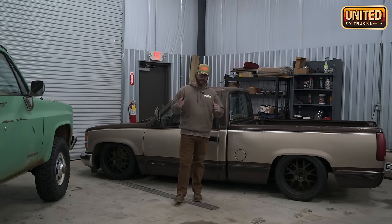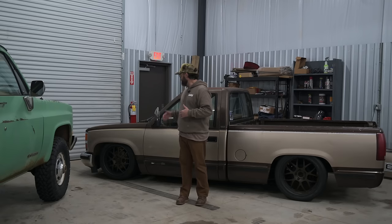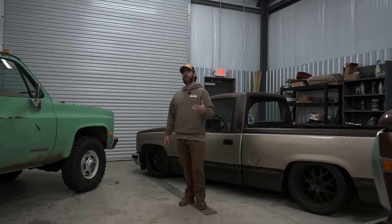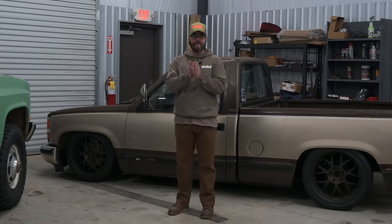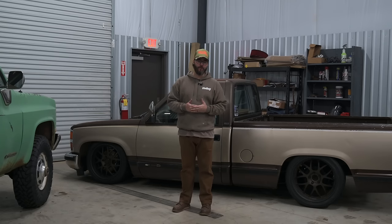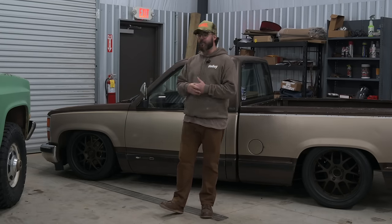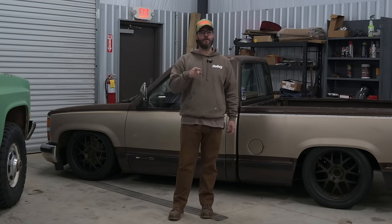Welcome to United by Trucks. Today we got some cool things going on our OBS Brownie. This is our 88 Chevrolet Scottsdale — not Silverado — a base model truck. Many of you know it from previous videos. Today is an exciting day because we get to tear it down. We're taking the front end off and getting the motor and trans out over the next couple of days. We're taking this thing on a trailer up to Illinois because we got some cool things coming.